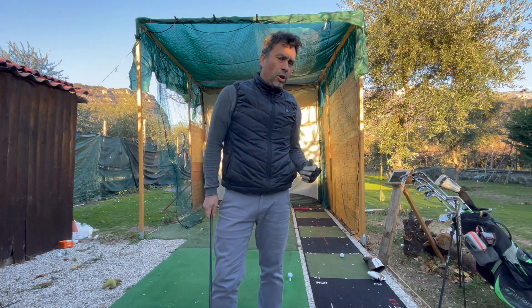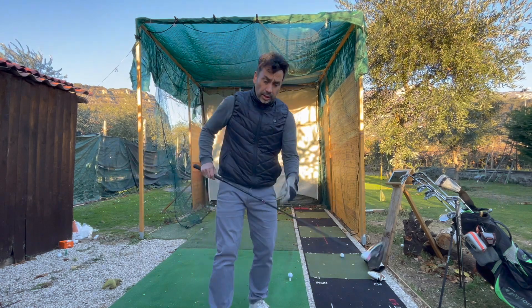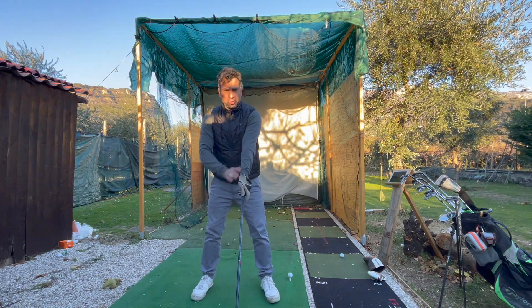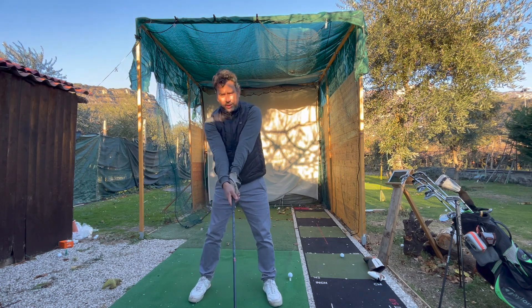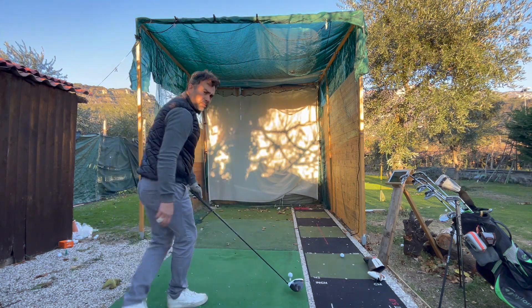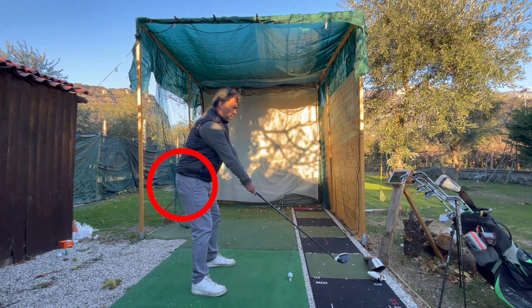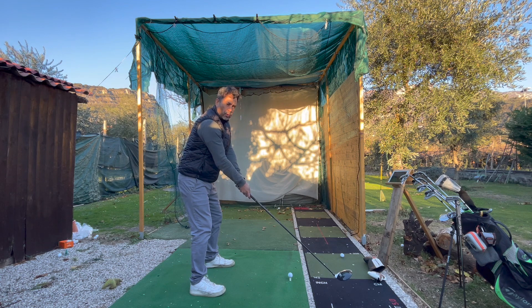As you know, I struggle a lot with early extension. The two things I want to share: first, with all my clubs I've been keeping my left arm really, really straight — it almost feels like I'm doing this. Second, as I take my address position, I feel like I'm almost sitting down slightly. I know it feels a little awkward, but it's working really, really well.